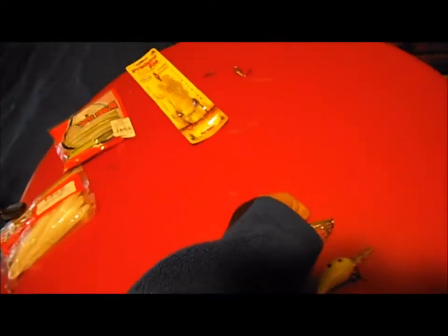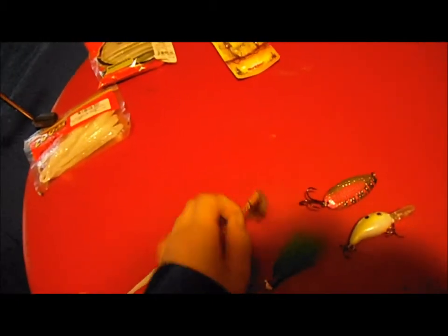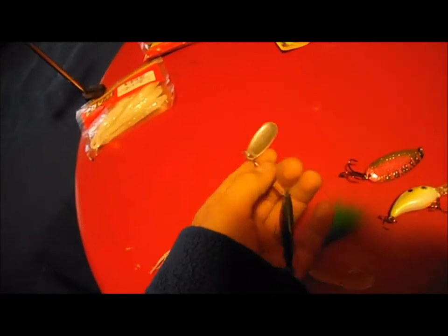Daredevil for pike, and a Mepps minnow spinner. Just to let you know, these are baits for both pike and bass.